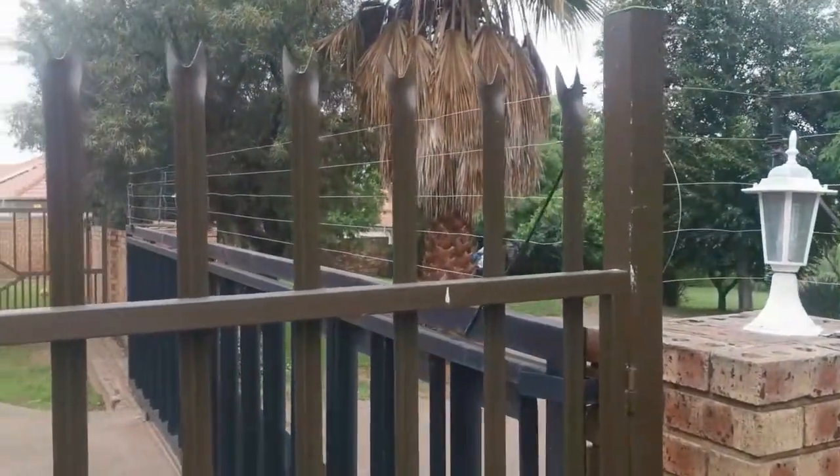Granted, I have to sand them down myself and stain them myself, but there's nothing wrong with that. Come check out what I'm doing — I'll take it step by step. All these palisades of mine are not exactly the same length.